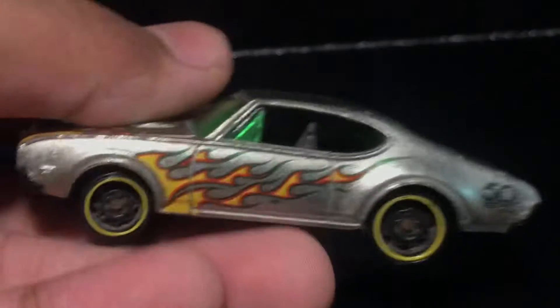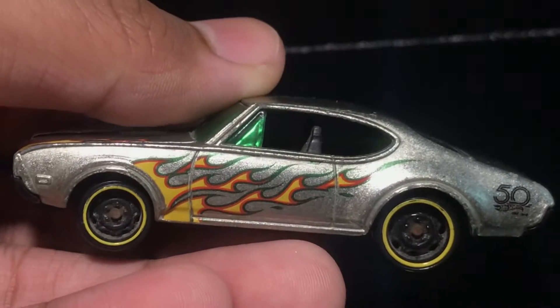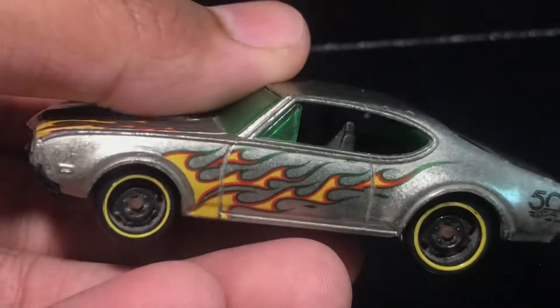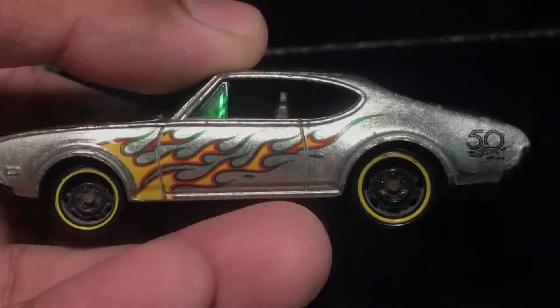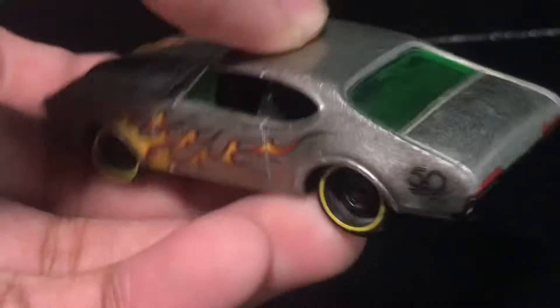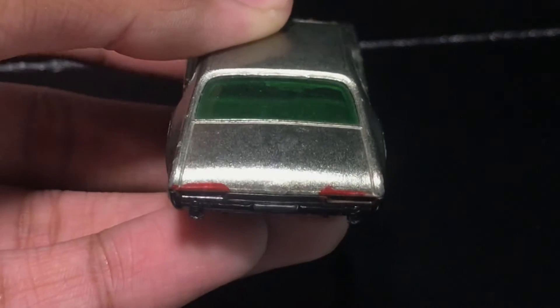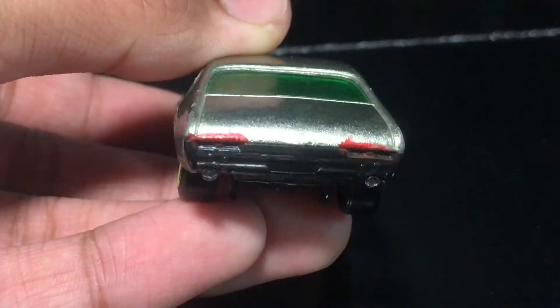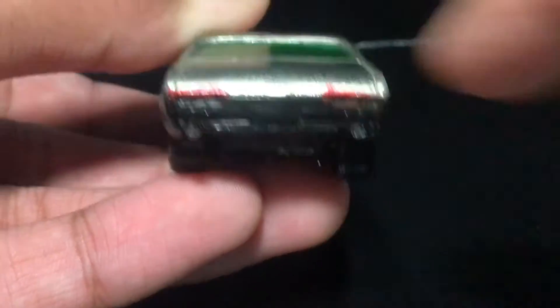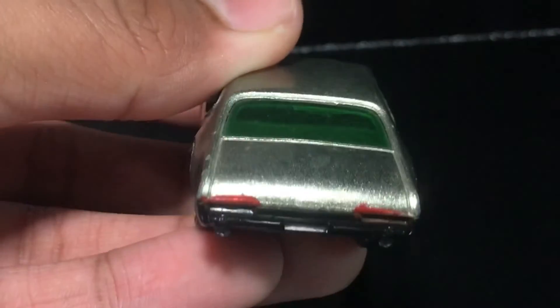That's because it's a ZAMAC and I love ZAMACs, but Hot Wheels doesn't like to release ZAMACs internationally, so that sucks. Yellow outline wheels — some classic wheels over there. There's a little bit of detailing. I think the light should be here, not on the top. I think that was a mistake, but whatever.